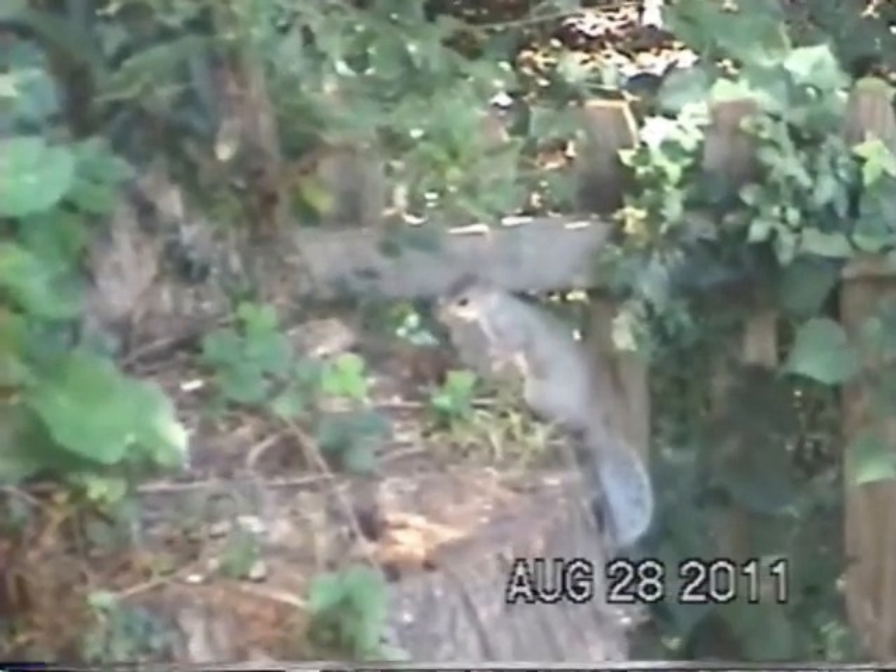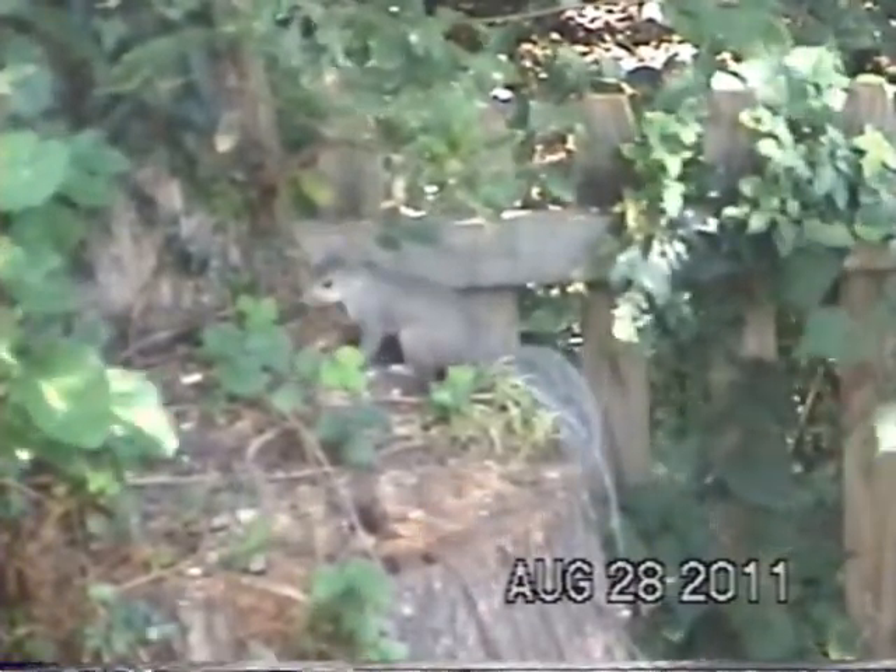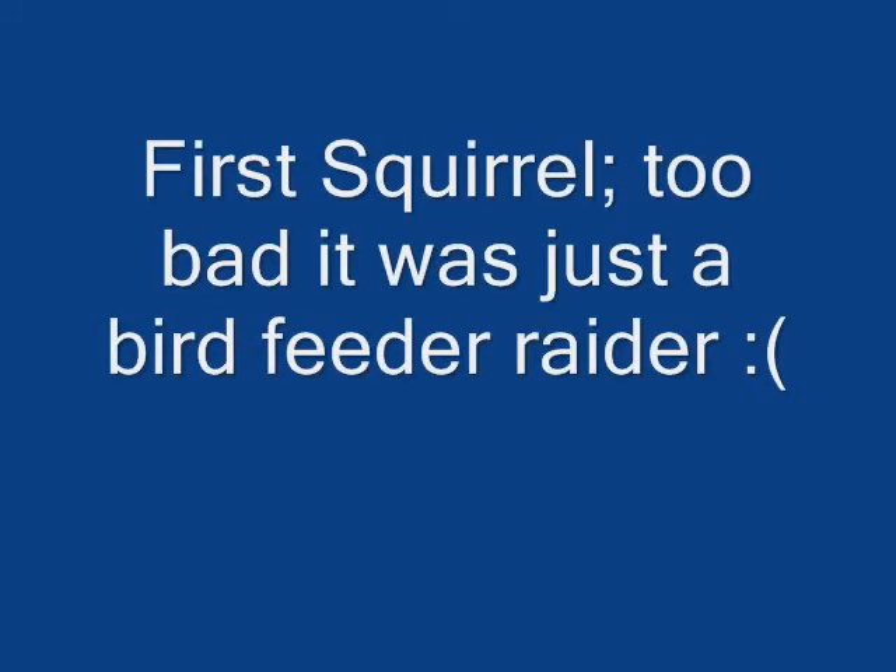He's about the deadest squirrel I've ever seen. Well, it wasn't the most exciting hunt you've ever seen but I did manage to get it on video.